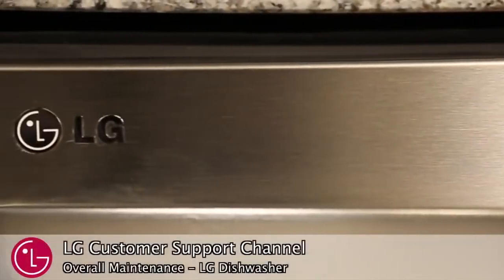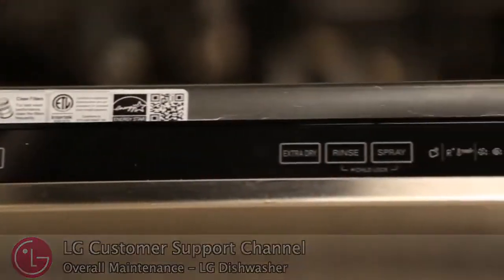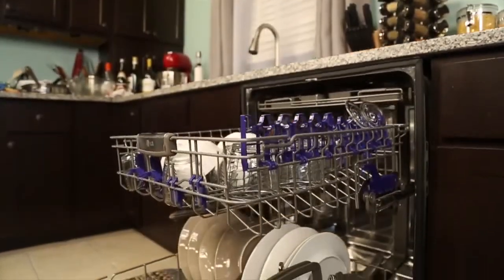Welcome to the LG Customer Support Channel. Properly maintaining your LG dishwasher is important for best washing performance. In this video, we will give you a few tips and tricks to help maximize your dishwasher's performance.